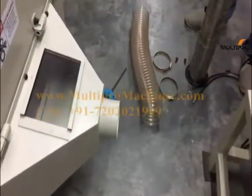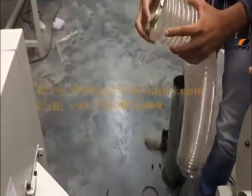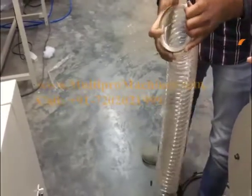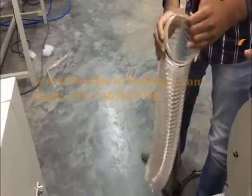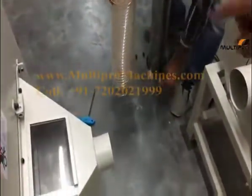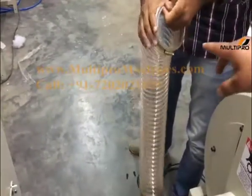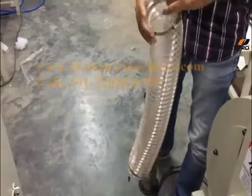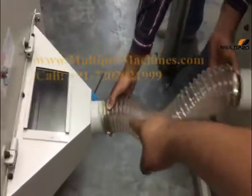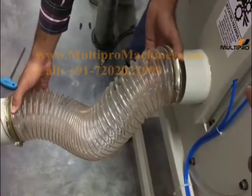Now we are proceeding to step 3. Take this hose pipe and fit the fitter ring to it on both sides — one side and another side. After that, fit this hose pipe into the output hood and connect it with the blower input.